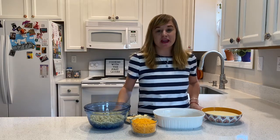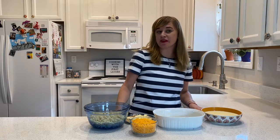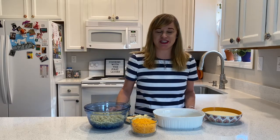Hey y'all, Sarah here with the Instagram account Cooking with the First Ladies, and today for the National First Ladies Library, we will be celebrating National Pasta Month with a classic mac and cheese from Bess Truman, a French-inspired pasta dish from Mrs. Kennedy, and Thomas Jefferson's recipe for homemade macaroni, as well as his version of macaroni and cheese. So let's get started with Bess Truman.